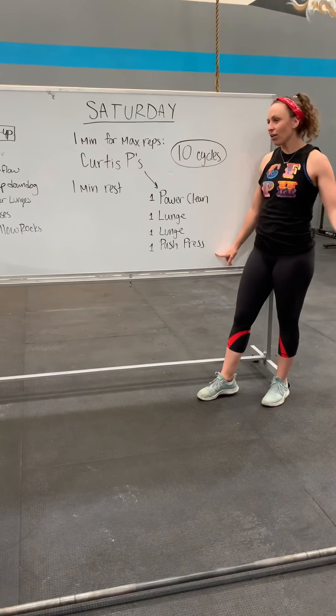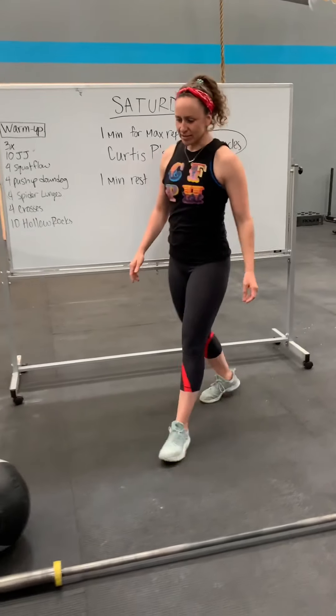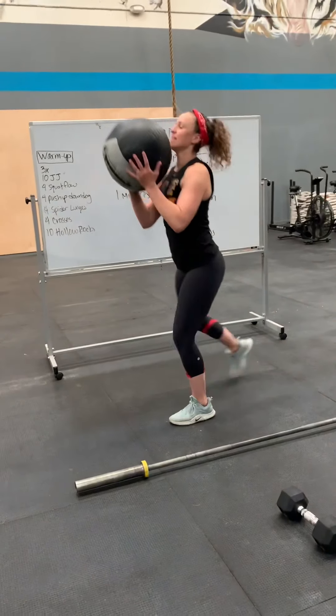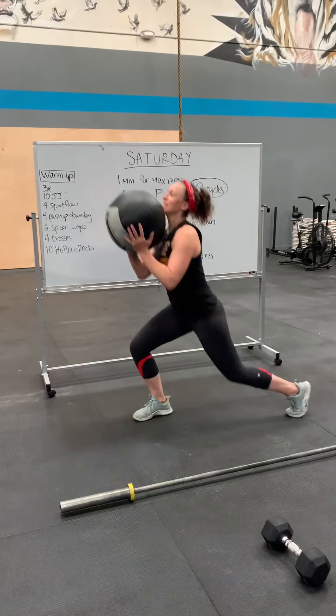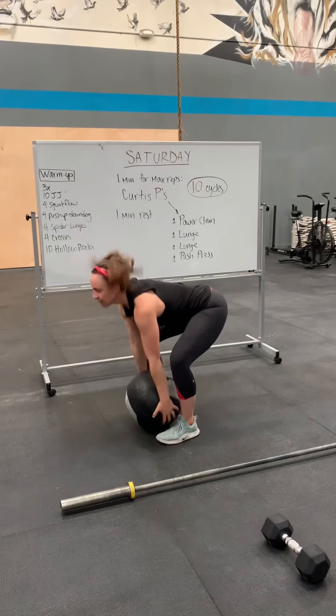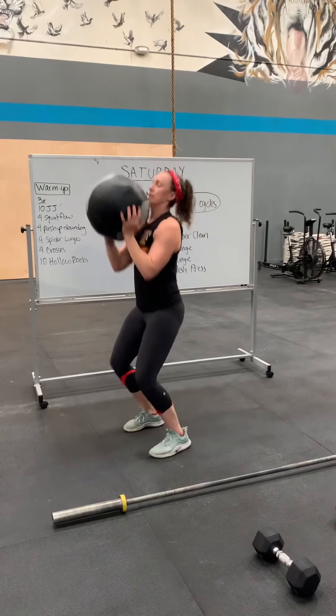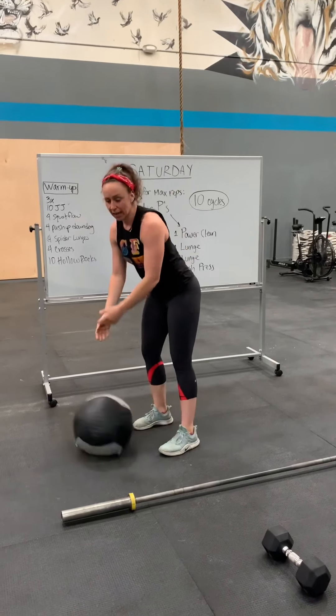I will demo with all of the items. Let's start with a medicine ball. Power clean. Lunge. Lunge. That's one. So you're doing as many as you can in a minute.